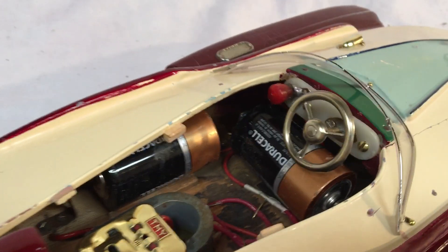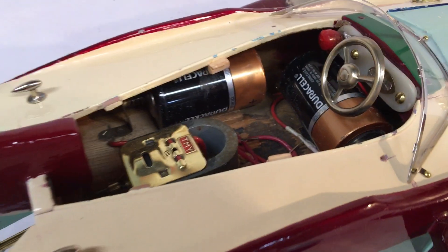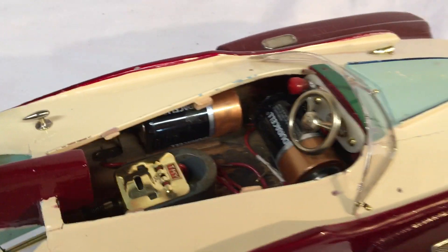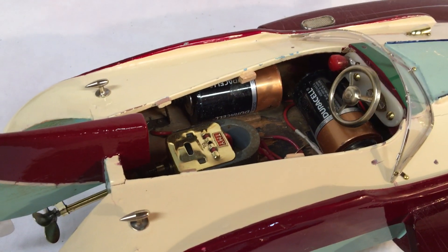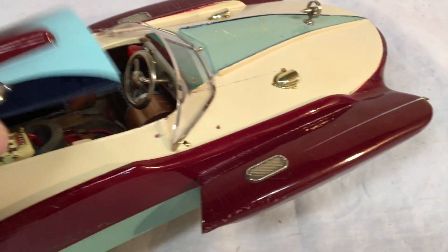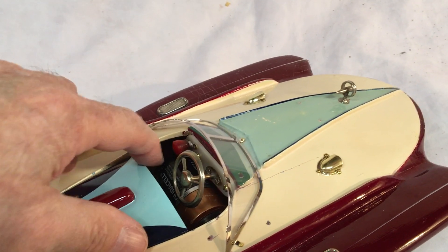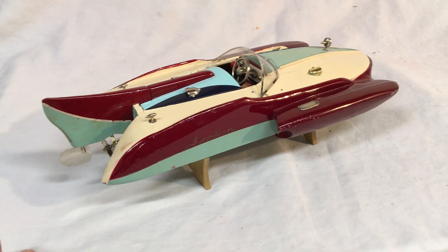That switch is extremely touchy. Now if it doesn't work for whoever buys it — let's move this battery around a little bit — because these boats are finicky. You just have to play with it to get it to work, but it does run. Once I sell it, I sell it — that's it. I don't want it back to mess with it, because they're finicky boats, and the people who restore these should know that.